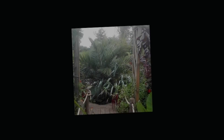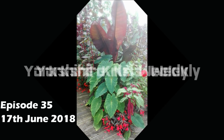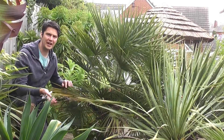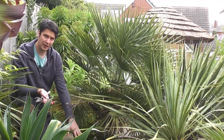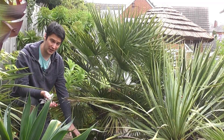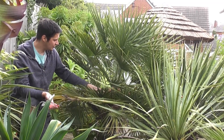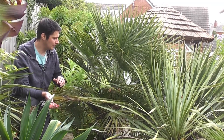Here I have this well-established Chamaerops humilis European fan palm growing in this very gritty bed, which is pretty much all grit down to the first 20 centimetres and then it's subsoil and soil underneath. It's really healthy, lots of beautiful green leaves and it's flowering for the second year in a row, so it's nice and healthy with no spotting on the leaves at all.